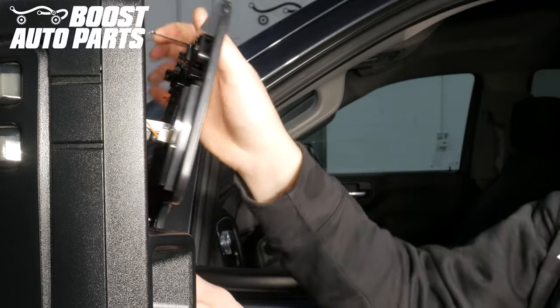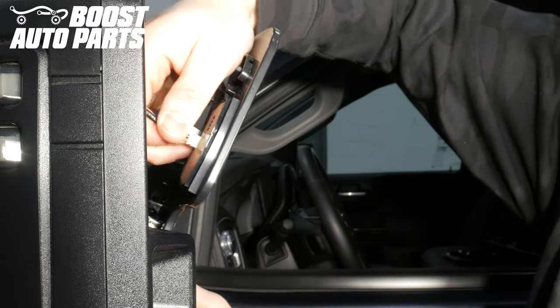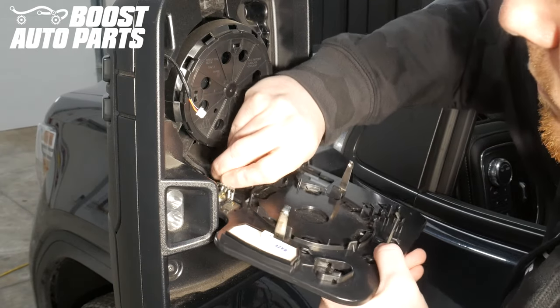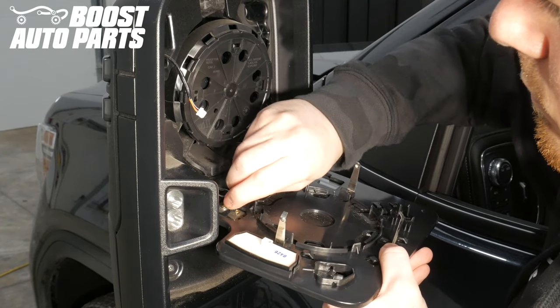Unplug the connections on the back of the glass for the defrost, blind spot monitoring, and auto dim if equipped, as well as the turn signal on glass if you've previously done the Boost Auto Parts upgrade.